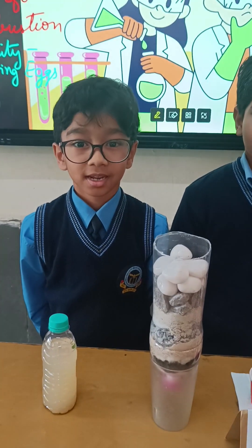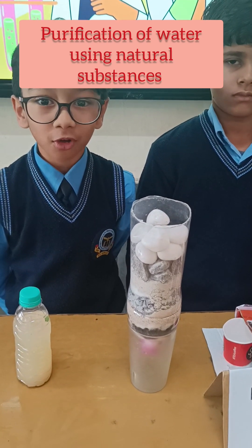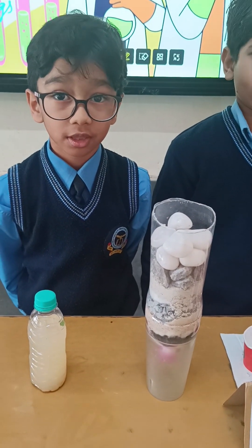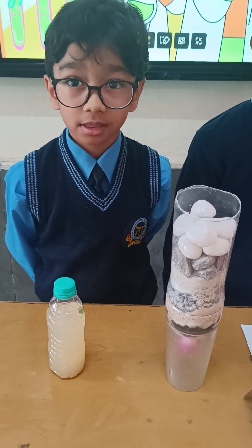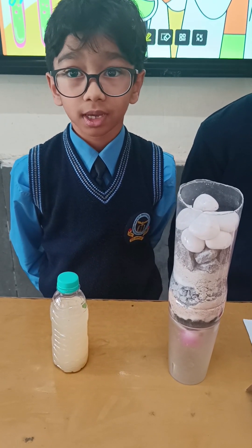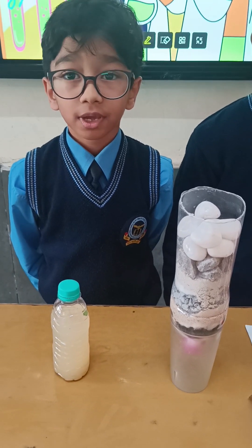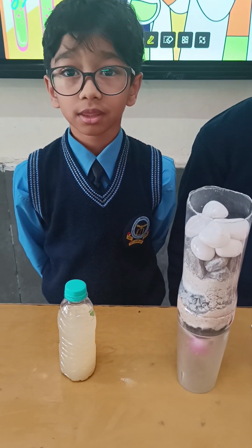Hello everyone. In today's experiment, I am going to explain how to filter water using natural things. All living things need water to live. We need clean water to drink. Dirty water can make us sick. To clean it, we are using 6 natural things.